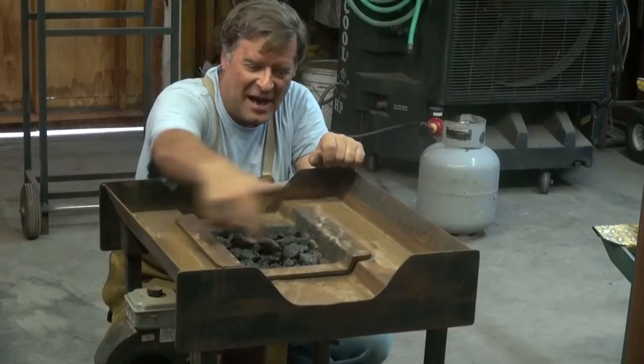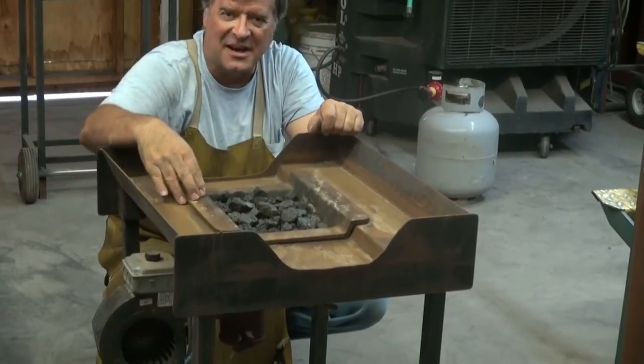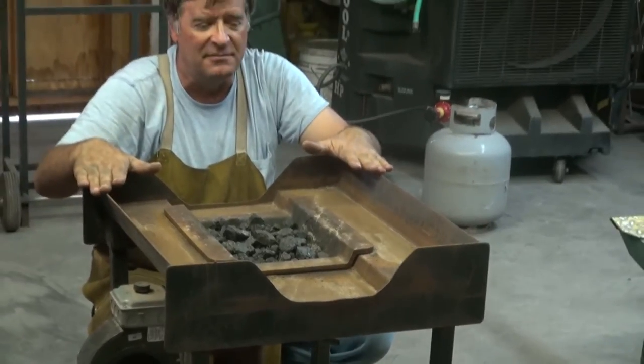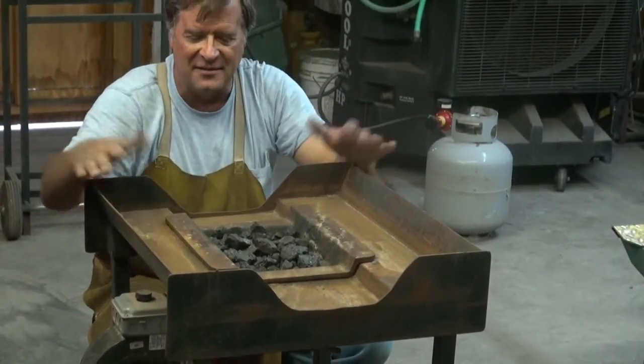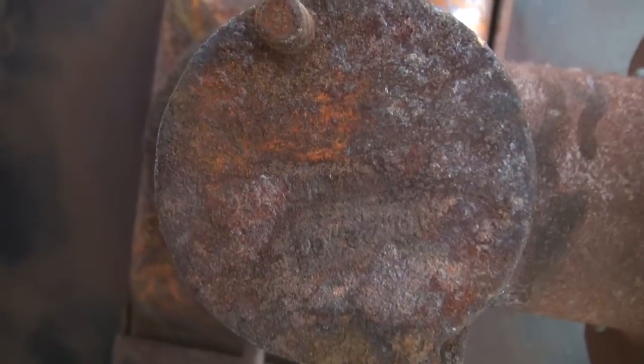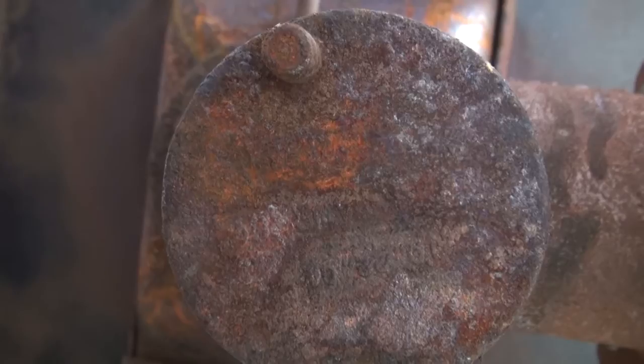This is the fire pot here — cast iron, eighth-inch steel, or three-eighths of an inch steel for the rest of the body of it itself. And there's a little flue down inside, a little damper where you can break up the clinkers.